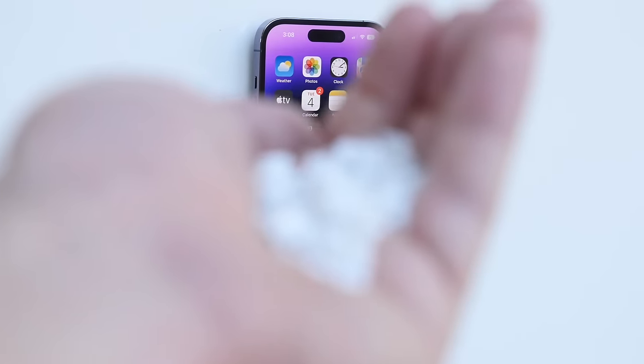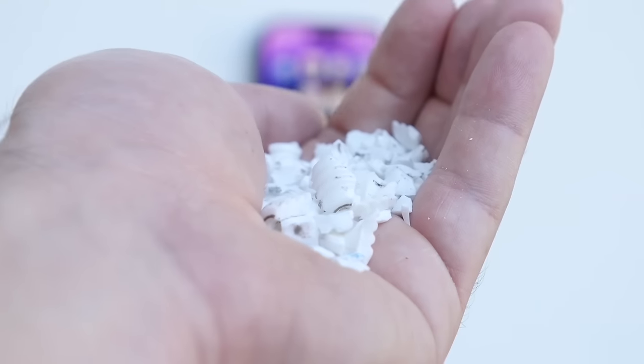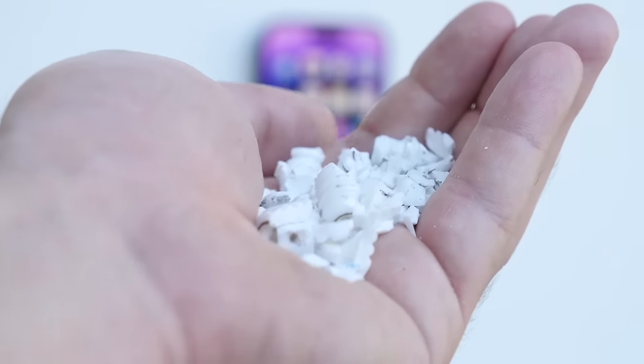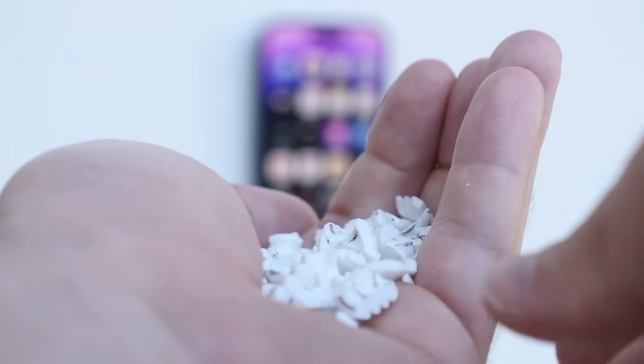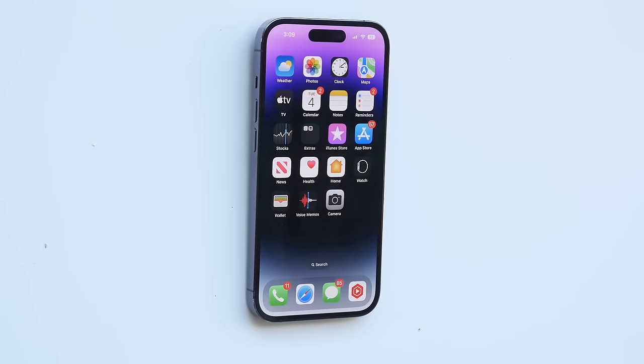Now we're going to do one giant throw. I've got maybe like 10 spark plugs crushed together — tiny little fragments and pieces as you guys can see everywhere here. So we're just going to throw it all at once. Hopefully I get one good shot straight at the center of this ceramic shield with the 14 Pro. Let's go ahead and do it.